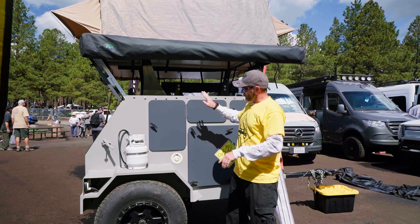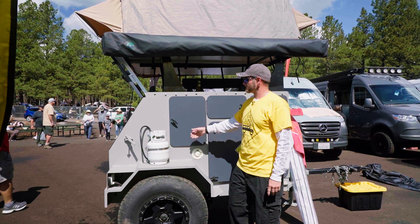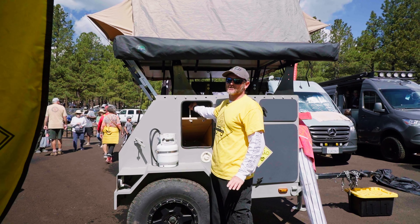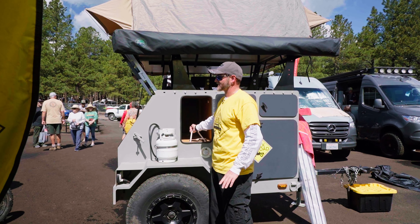We include a 15-gallon water tank, per your optional request, that fills up just like every other RV does. We also have pass-through storage, and if you ever need to get to your water tank, battery, or water pump, it's as simple as pulling on a rope and you have immediate access to it.